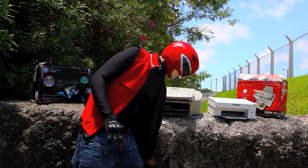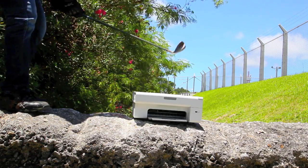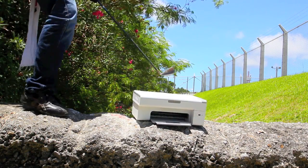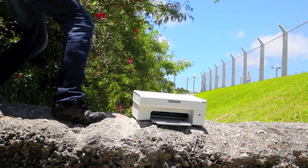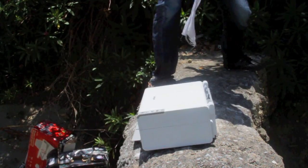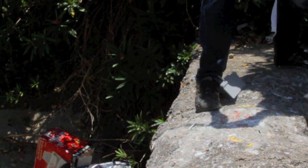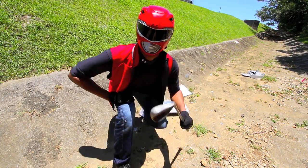I've got more problems with printers, but we need to get started. So let's begin with the destruction. This is Dr. Smash's first attempt at smashing this printer. Complete silence is needed. What the heck? You see what I mean? That was just a love tap.